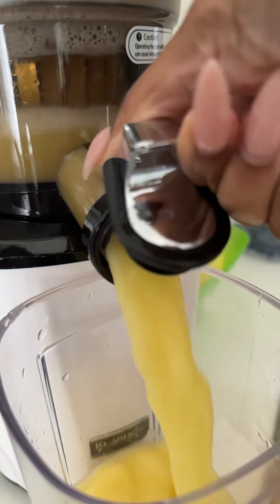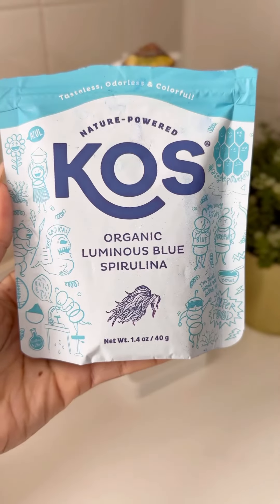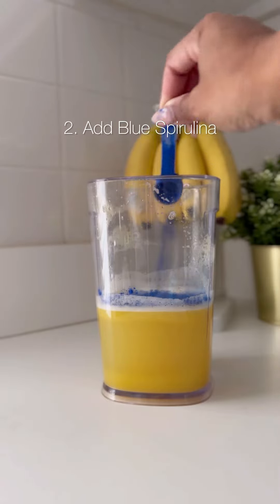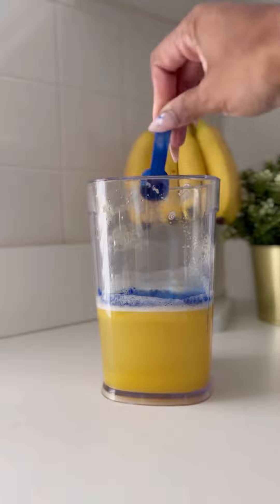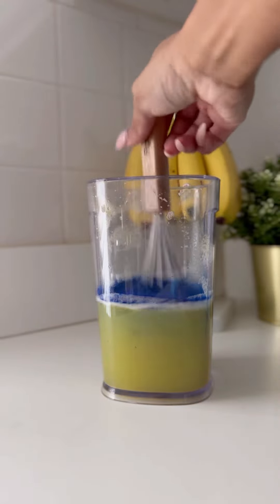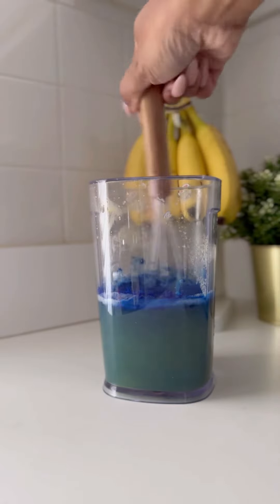Then from there, I added something called blue spirulina, which is the star here. It's known for its potent antioxidant properties and immune-boosting potential, which is great during this time of year. Be patient with this — it can take a few minutes to get the spirulina all whisked in.